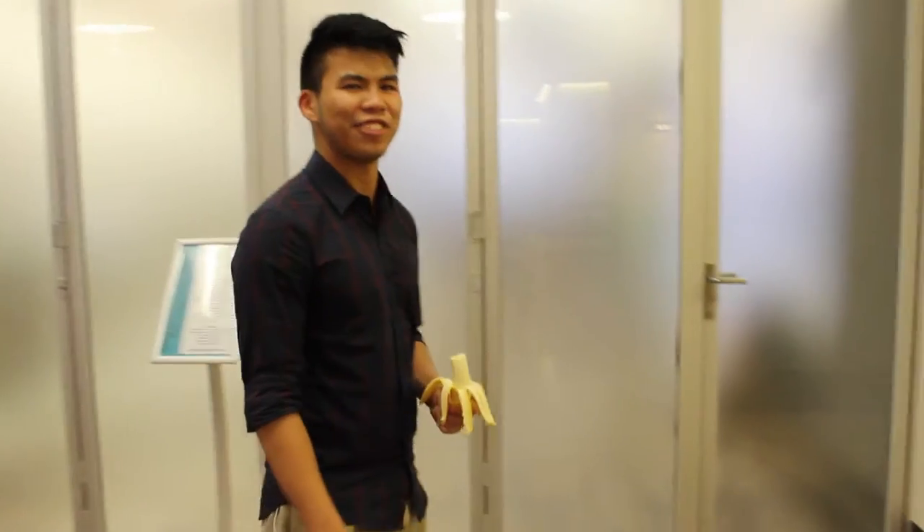Hello everyone, my name is Tristan Tran and I am the MC to this year's Iron Chef. This year we have five teams competing to make the best dessert. Let's go see what they're doing.